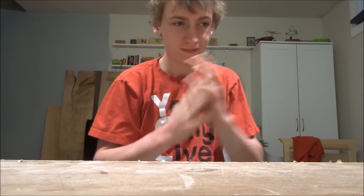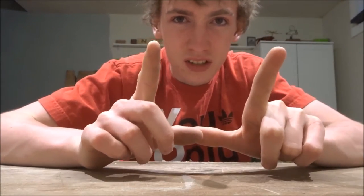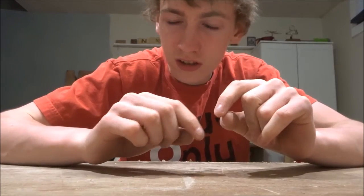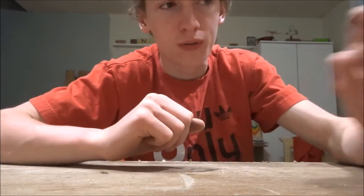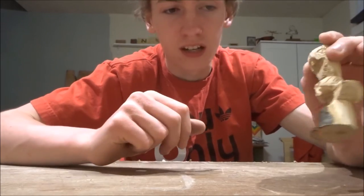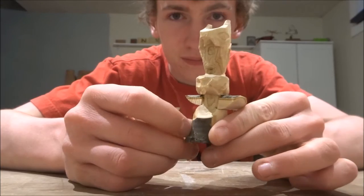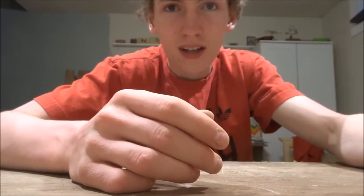Hi everyone, I'm Dylan. This is Dylan's DIY Workshop and today we're doing the challenge tree. I took a small tree branch, about six inches long, and turned it into a mini totem pole. I don't have the original piece here to show you what it looks like, but you'll see it in just a second video. This is what I came up with right here. Go ahead and watch the rest of the video to find out how I did that.